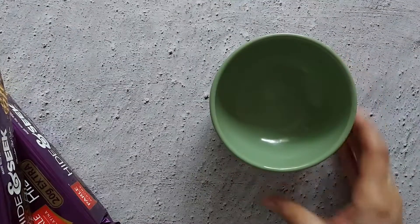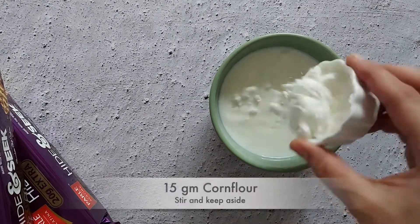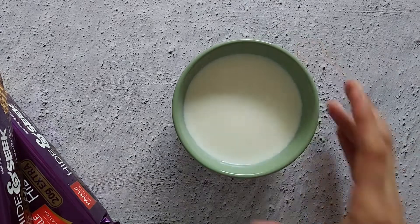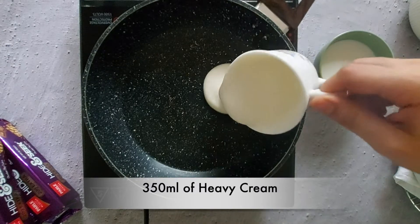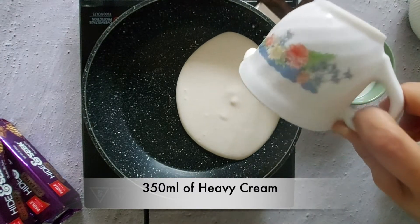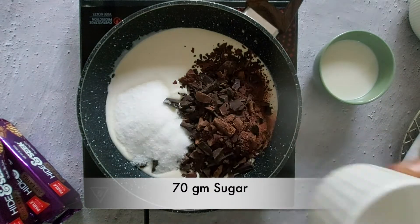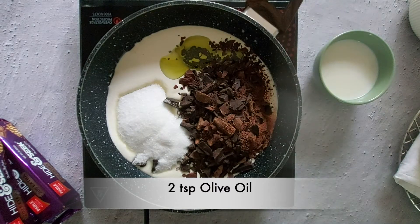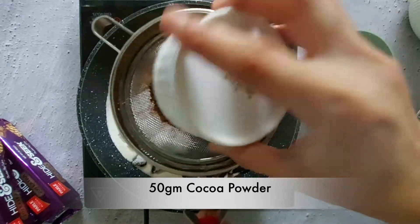For the filling, add corn flour to the milk, stir it, and keep it aside. Now pour the cream into a heavy-bottomed saucepan and add in chopped dark chocolate, sugar, olive oil, salt, and cocoa powder.